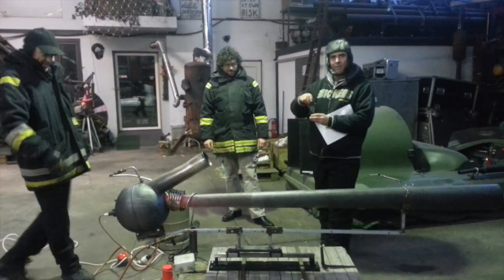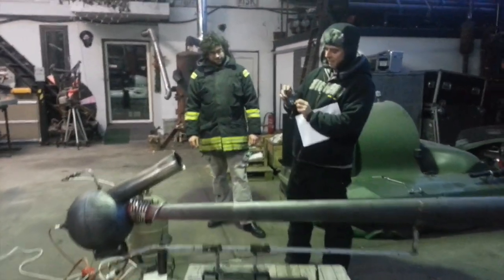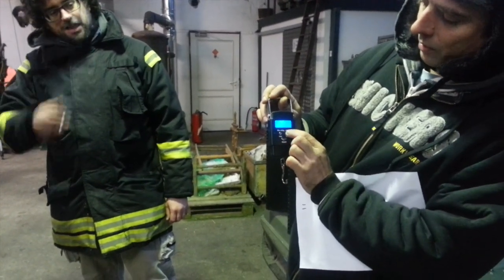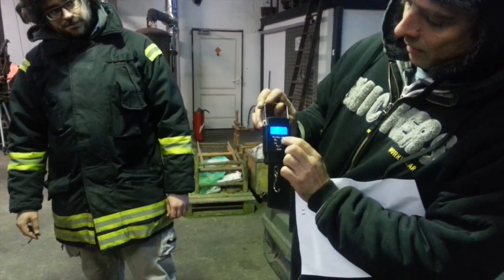Okay, let's attach the scales. Here we have the digital scales, as you can see. We should choose kilograms. There we go.